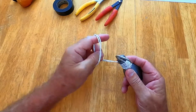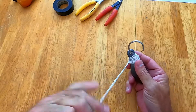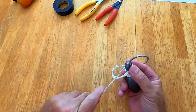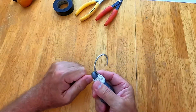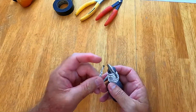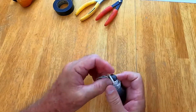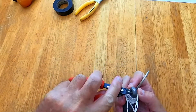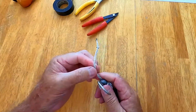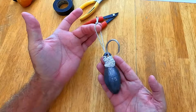Just to secure it a little bit better, do a quick half hitch and one more of those. Hold that tightly, go around one more time, and then bring the line through the weight. And there you go — that's really all you need right there for your release device.